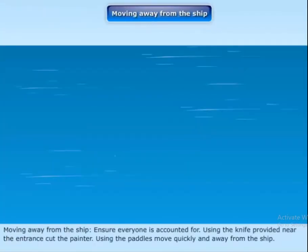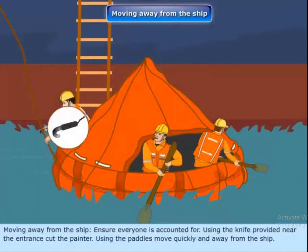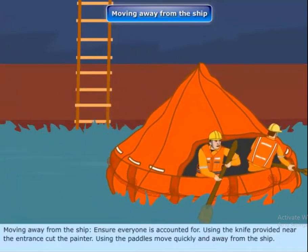Moving away from the ship. Ensure everyone is accounted for. Using the knife provided near the entrance, cut the painter. Using the paddles, move quickly away from the ship.